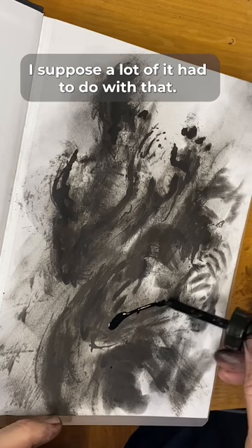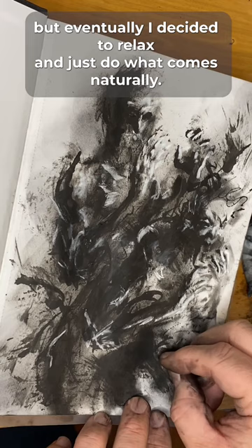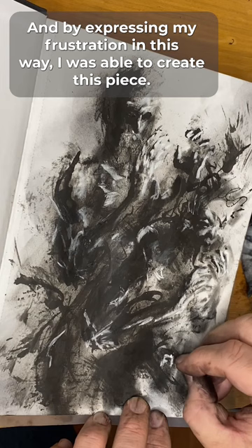A lot of it had to do with the fact that I was filming myself drawing for the first time, and so there's a bit of nervousness that comes with that. I recorded myself over and over again, and I made a lot of bad pieces, but eventually I decided to relax and just do what comes naturally. And by expressing my frustration in this way, I was able to create this piece.